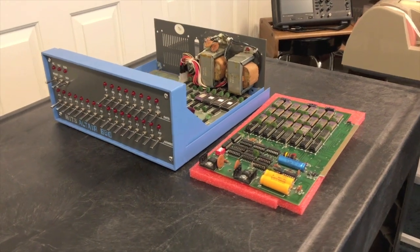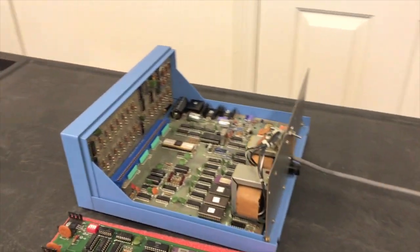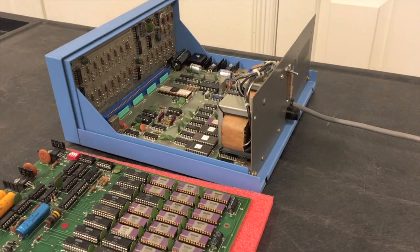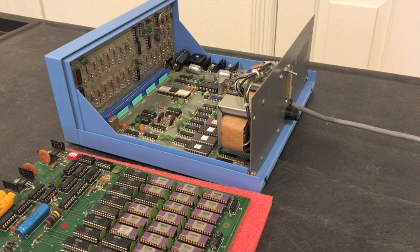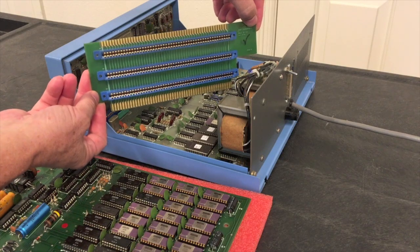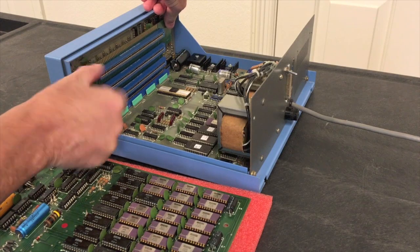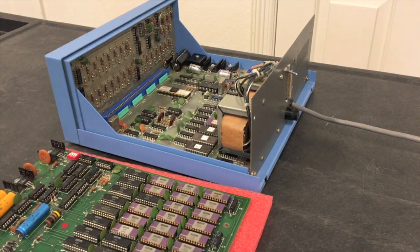To add this board into the computer we're going to have to take advantage of the expansion slot that we showed in the very first video — that's this slot right here. The board doesn't plug directly into the slot; instead you use this expansion board here. It's a riser with three slots. It goes into the slot and then the boards go horizontally out of that. So let's go ahead and get that board installed.